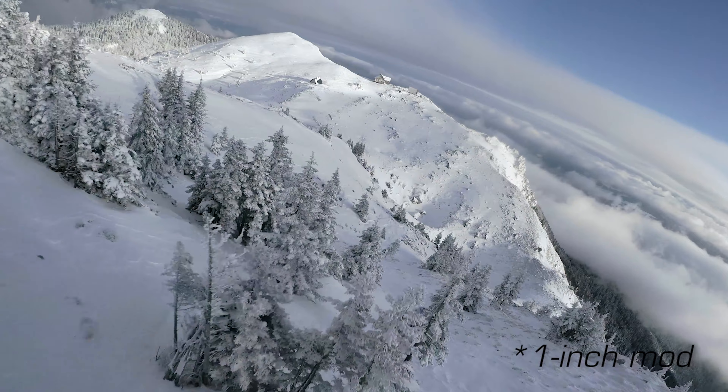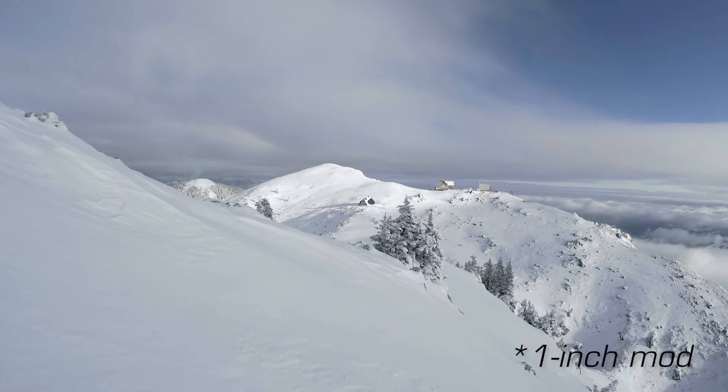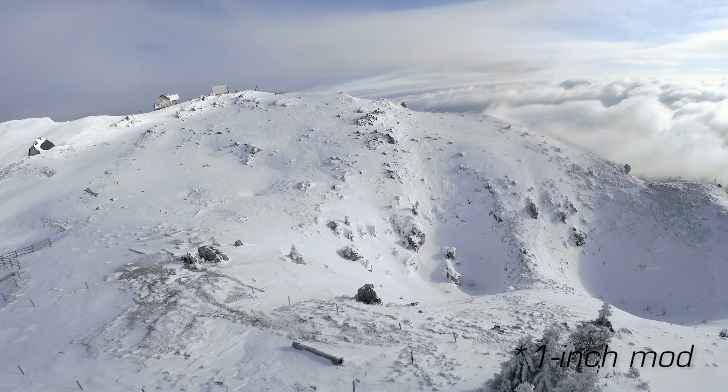My settings when flying were 5.3K, 30 frames per second, shutter 60, ISO 100, and a super view angle. I used the Insta360 standard ND filters.